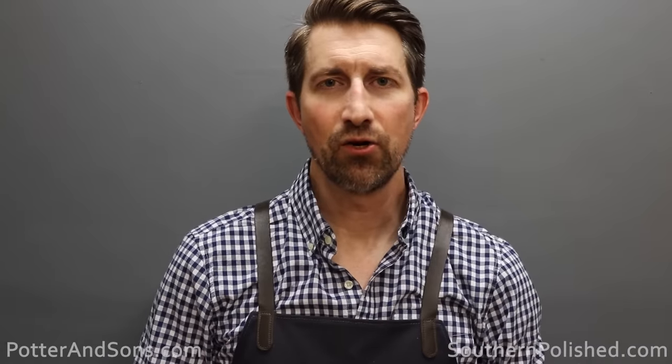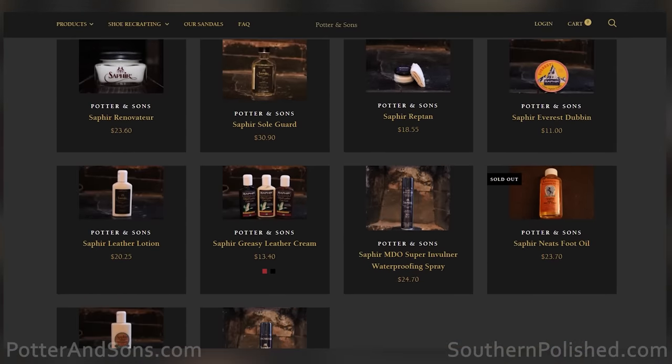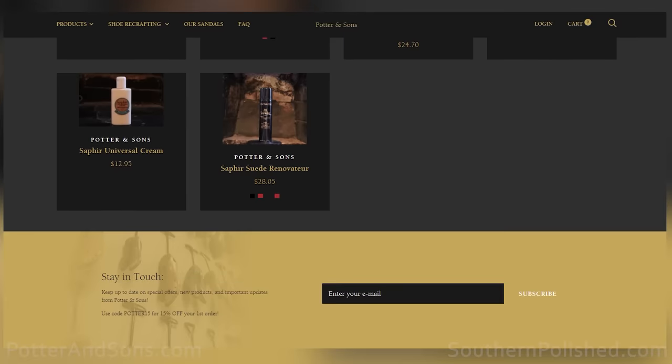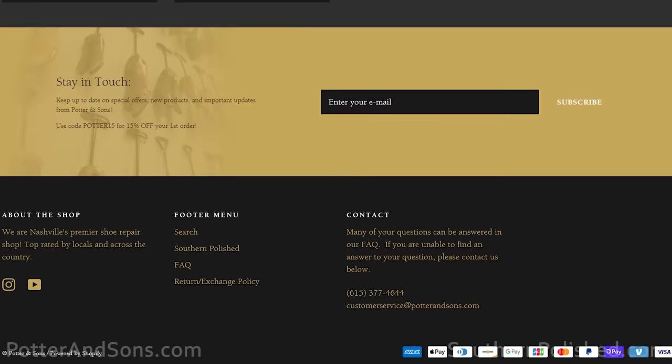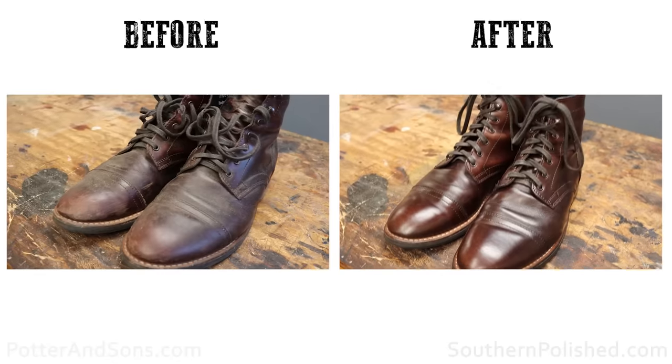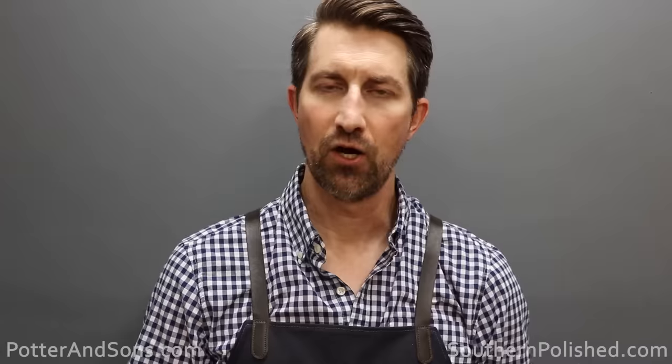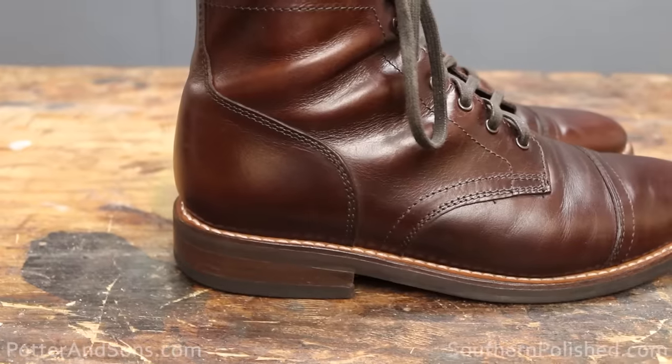These Thursday Boot Captains are ready to go — they look a million times better. If you're looking for any of the products used today, check us out at potterandsons.com, where you can also find shoe trees, shoe creams, shoe brushes, and more. Sign up for the newsletter and get 15% off your first order. These boots had been through a lot — dirty, scuffed, and missing color pigment — but we cleaned them off, conditioned them, used shoe cream to bring back the color, and sprayed them with waterproofing to prevent rain and dust from absorbing into the leather. Thank you so much for joining us and until next time, have a great day.